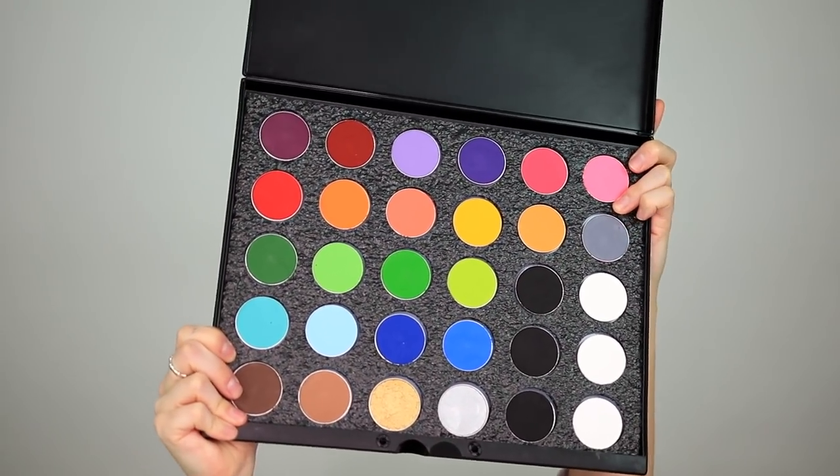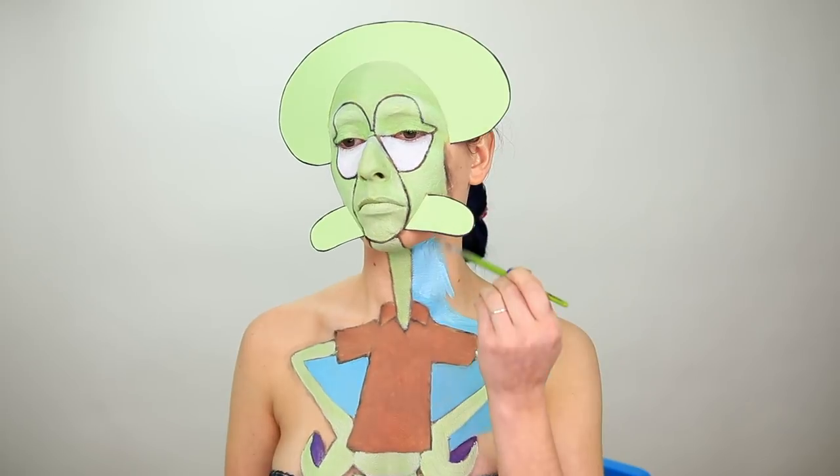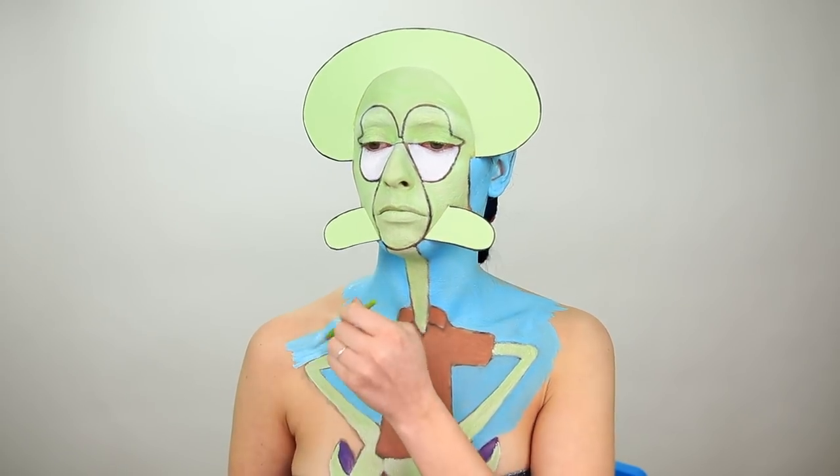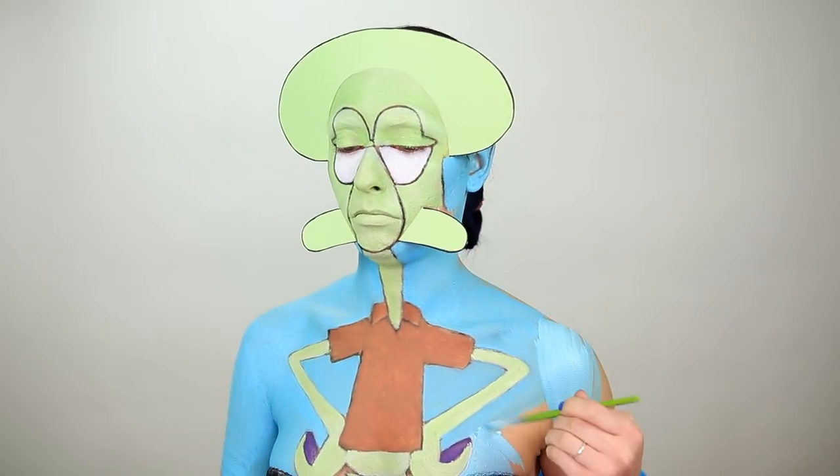I always use the Mehron Paradise palette for my paints. They're just so pigmented, they're non-drying on your skin, and they last forever. Literally, I just purchased a new one the other day after having this palette for a whole year, and I'm just now starting to run low on some of the colors. So it's definitely worth the investment.